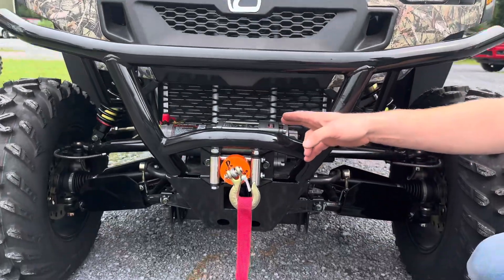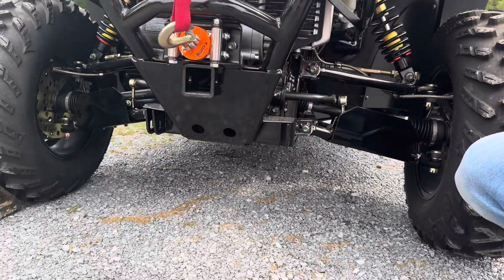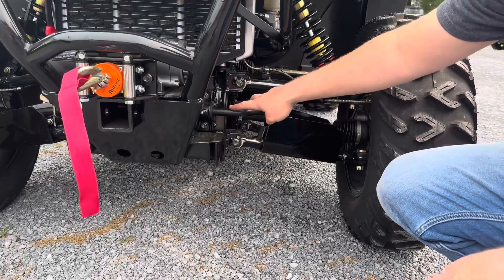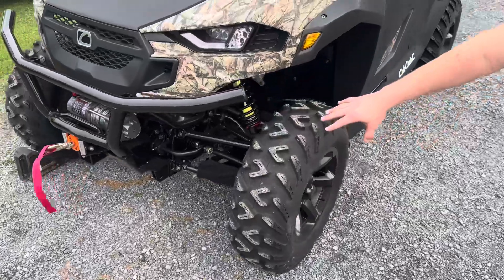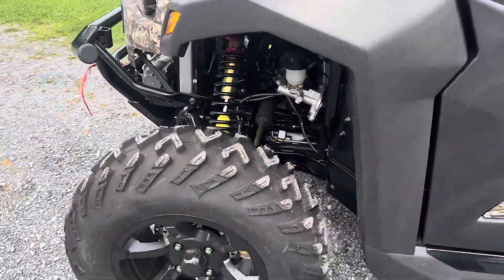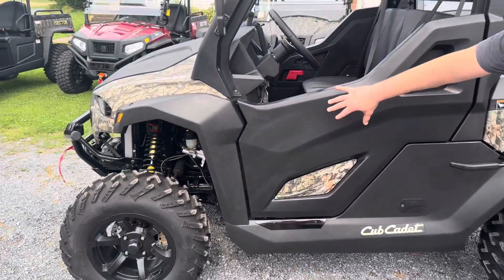We've got the 3,500-pound winch with the steel cable, and on the front we also have a front receiver, a built-in plow mount, sway bar on the front, aluminum A-arm guards, some really nice off-road tires, blacked-out aluminum rims, fully adjustable shocks on the front. On the side we have the nice high-sided doors.